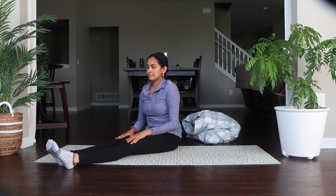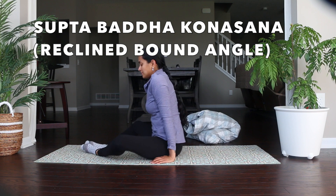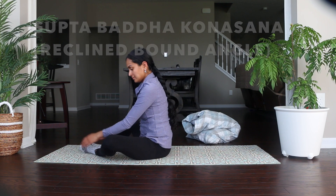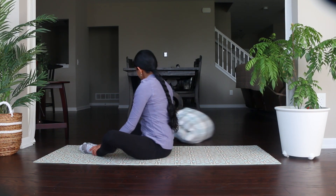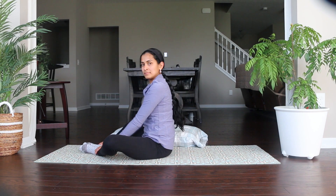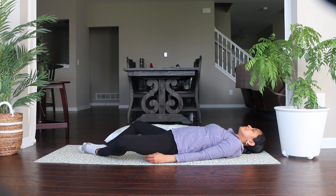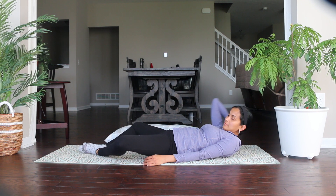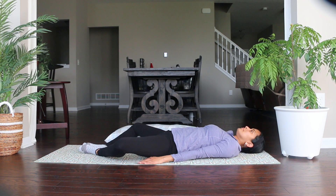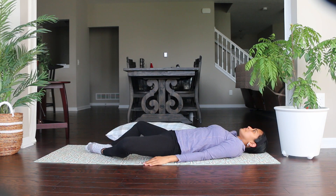Now let's move on to our next asana: Supta Baddha Konasana, also called the reclined bound angle pose — the lying down version of Baddha Konasana. Lie down on your back, keep the soles of your feet together, and place your palms on the floor or on your belly. Breathe normally and stay in this posture for a few seconds. Remind yourself that this difficult period will ease out soon.